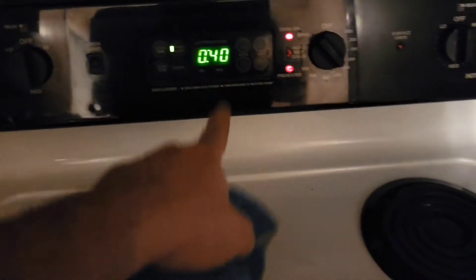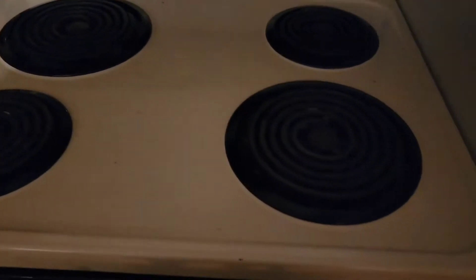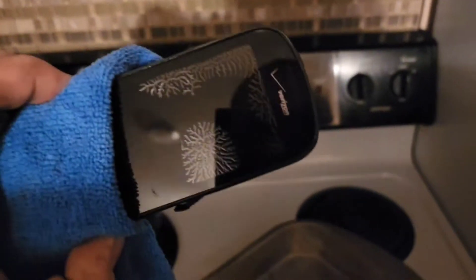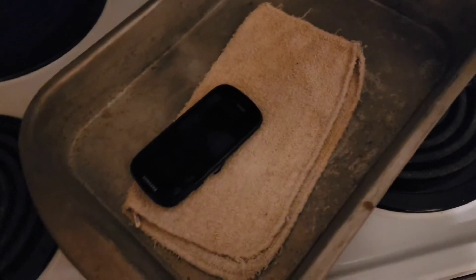All right guys, so it hasn't been an hour — it's been 40 minutes. I shut the timer off because I think it's been long enough for this poor little Samsung to be baked and cooked. I definitely see damage all over it, so we'll let it cool down, throw the battery back in, and see if we can get it turned on. Stay tuned.